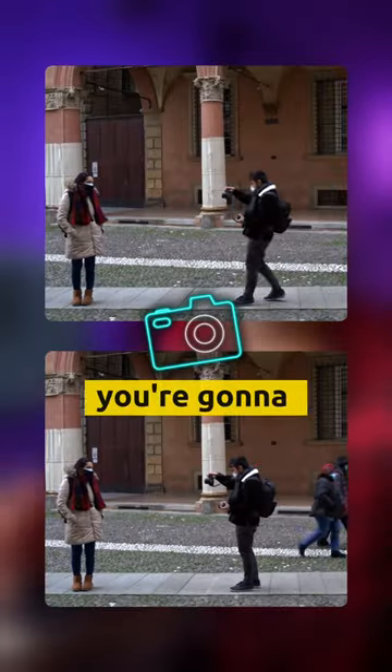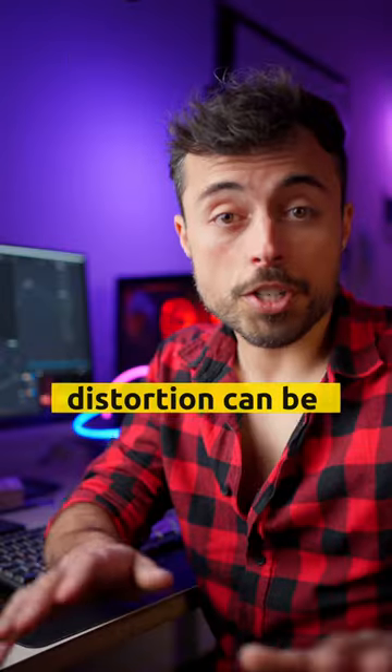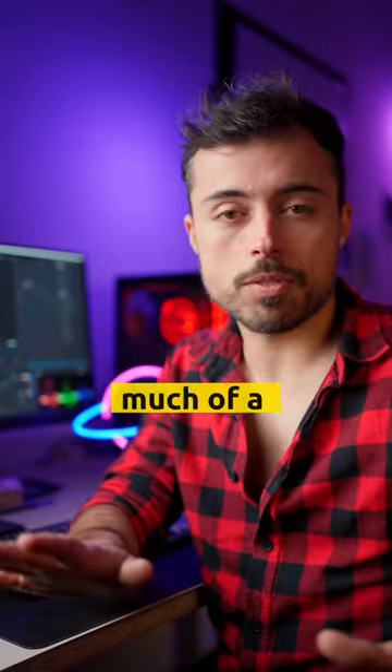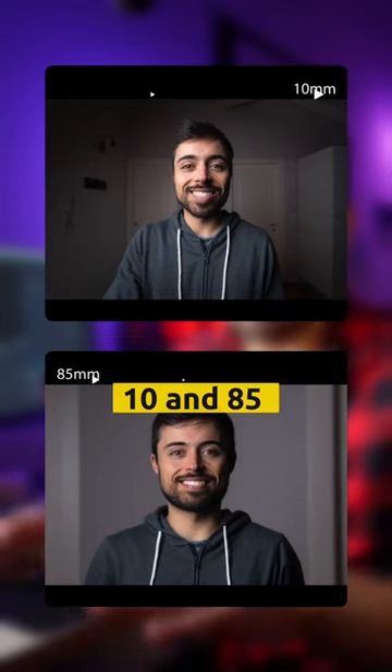So when framing something, you're gonna need more and more space. Distortion can be a topic if you're into portraits, but between 35 and 50, I don't see that much of a difference. But between 10 and 85, for example...